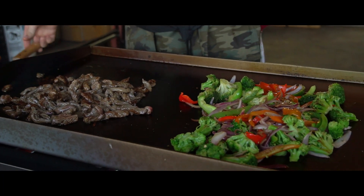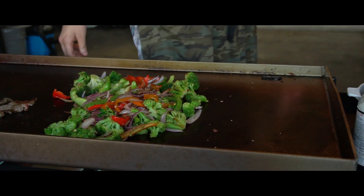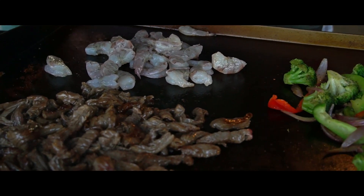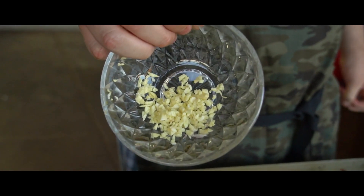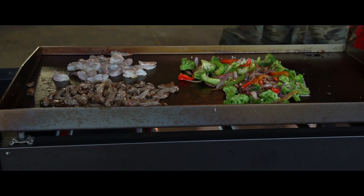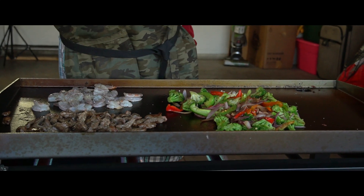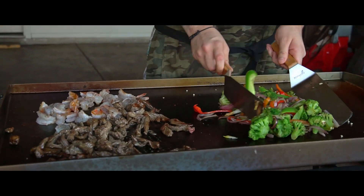At this point the beef is done so I'm just pushing the meat to the side of the grill and getting ready to add the shrimp. The shrimp cooks super quick — like a minute. I don't like to cook my shrimp too much because if you overcook it, it gets hard. For the vegetables, I like putting the garlic at the end so I don't burn it. Adding a little salt and pepper to the shrimp and beef — can never go wrong with salt and pepper.